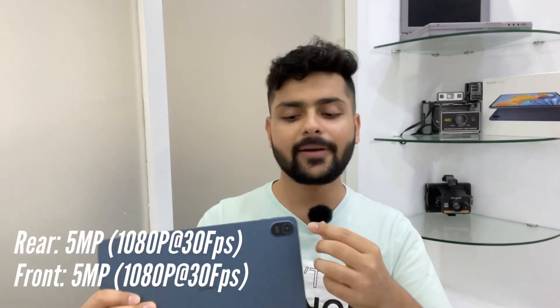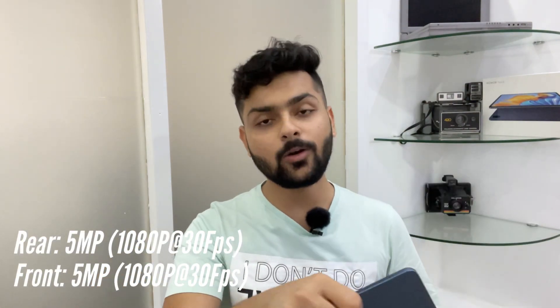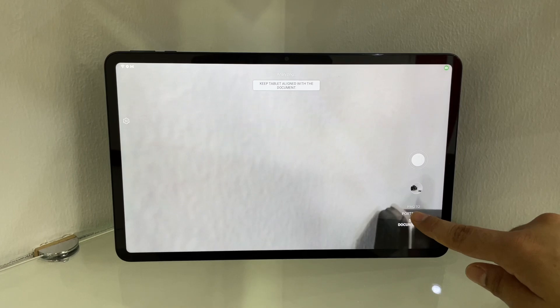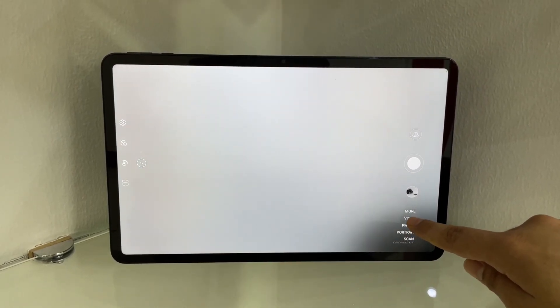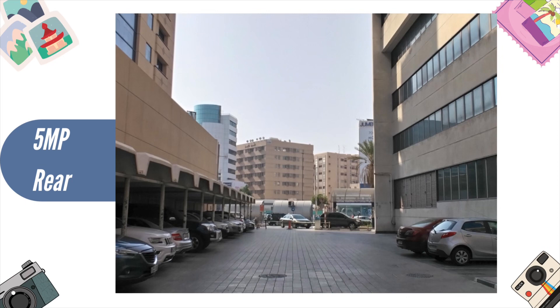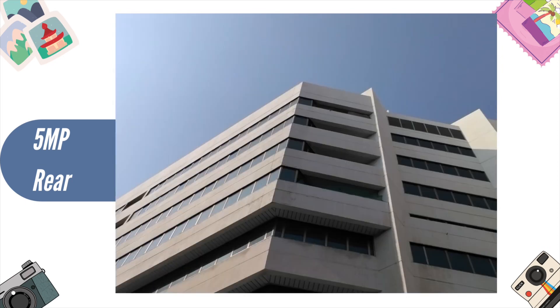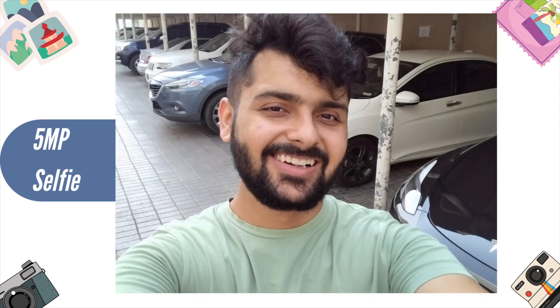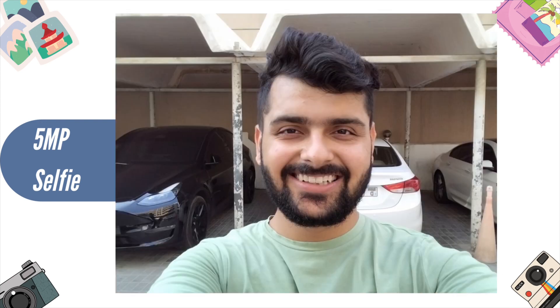Let's talk about cameras. We get two cameras, both at 5 megapixels — one on the back and one on the front. For video conferencing, the front camera uses an AI-based algorithm to track you and pick up your audio crystal clear. The back 5-megapixel camera produces decent pictures. Overall, a tablet is not camera-centric, and this particular tablet has been focused on the screen and sound.